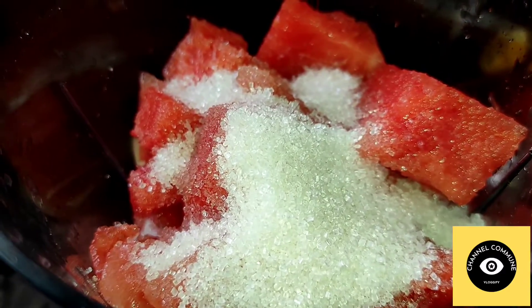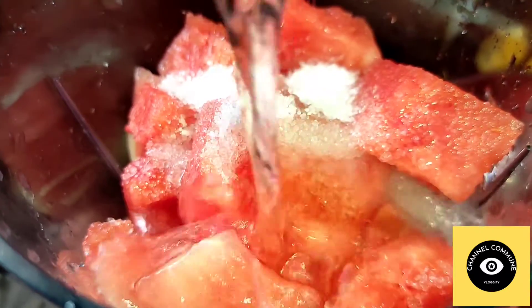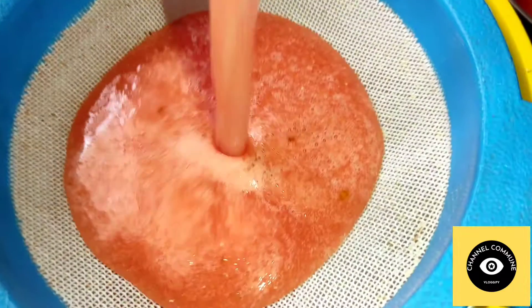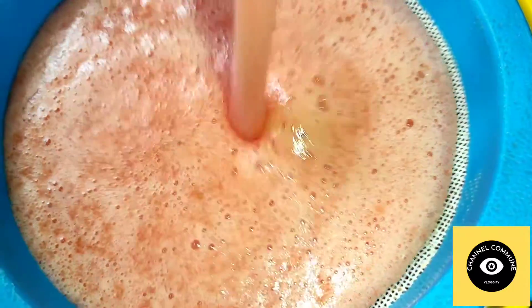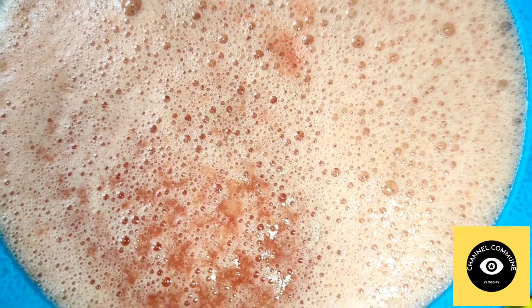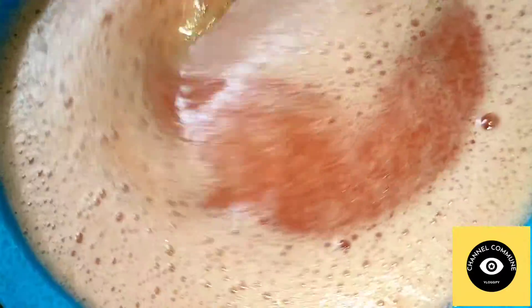We will add lime juice and a little sweet juice to the watermelon juice. We will add a little water to the mix, and lightly grind it.